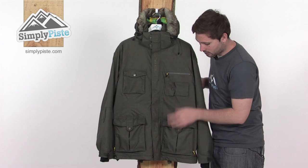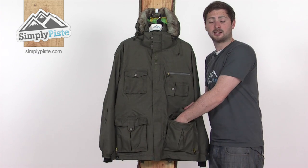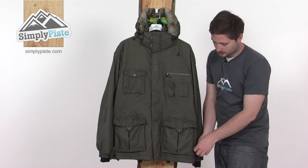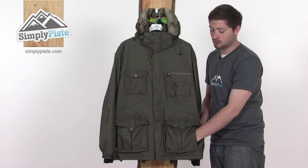Two large bellow pockets at the bottom here, with poppers and also velcro. These are fleece-lined pockets at the front to keep your hands nice and warm, and a really good size. Down towards the side, there's another concealed pocket just behind there — again, really good size inside.